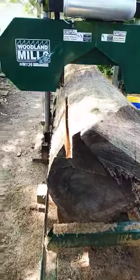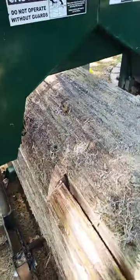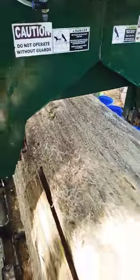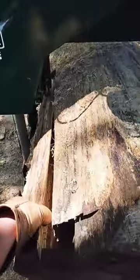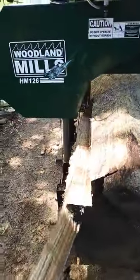This red oak log is 31 inches in diameter. It's way too big for this Woodland Mills HM126. So I take my blade off my saw and do a test run down the log. I find spots that are too big for the saw and cut them out with my chainsaw.